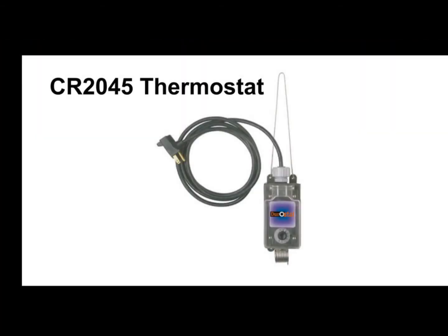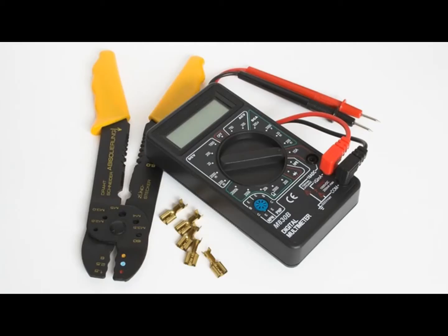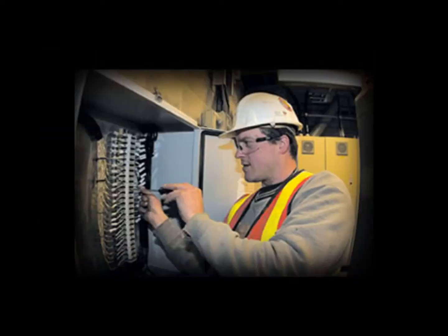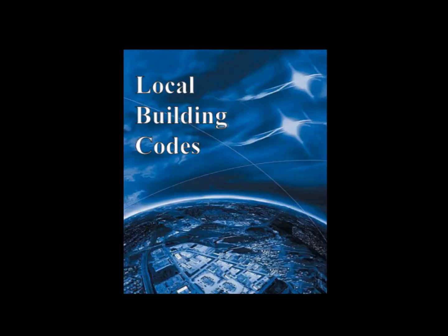The CR2045 and the CR2095 thermostats require proper grounding and a sound electrical circuit. A qualified electrician must check the electrical system to verify that it is properly grounded and in acceptable condition. As always, consult all local building codes before you modify any electrical system.